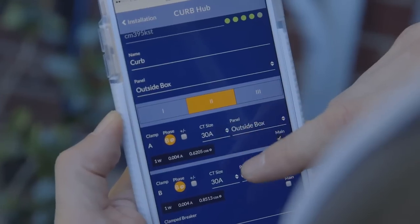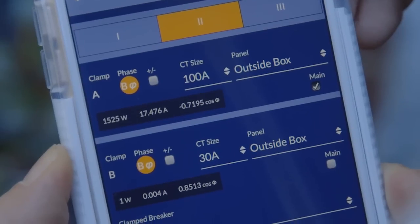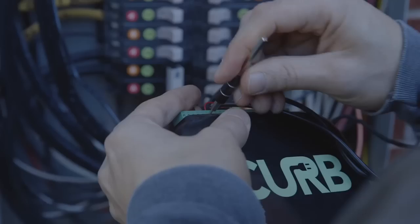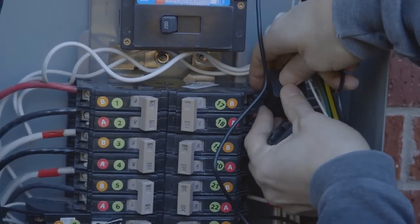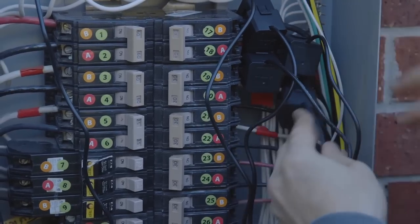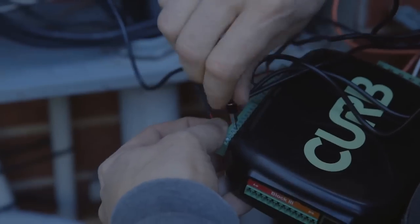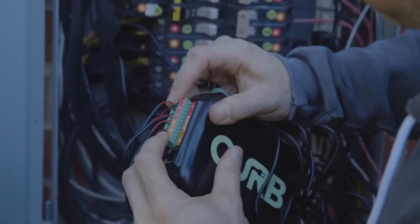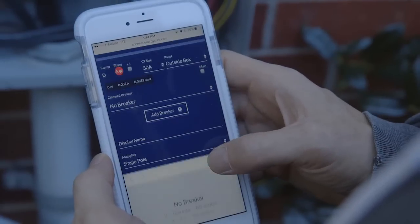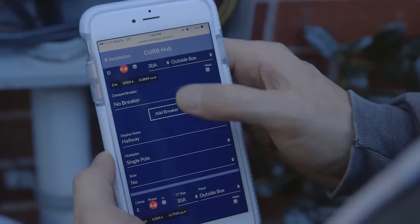The breakers you labeled earlier will show up as selectable options for each new CT clamp you add to the web application. There's a handy guide to prioritizing appliances and circuits at the back. Remember to check your work — double check each clamp for secure closure and make sure each wire has a secure connection to Curb. Also confirm that each clamped circuit is documented correctly on the Curb website.